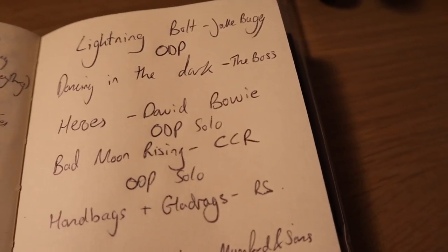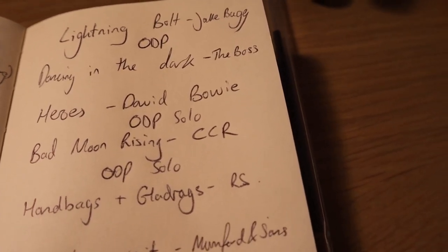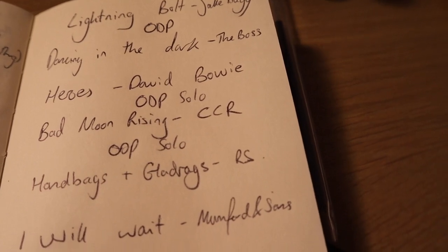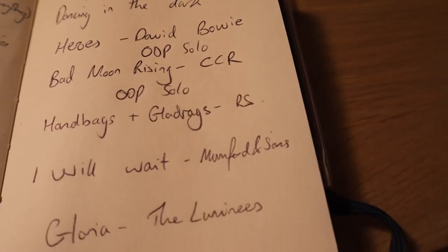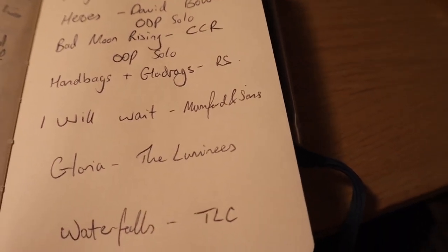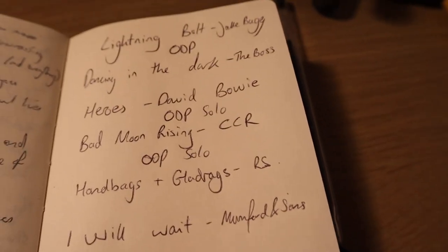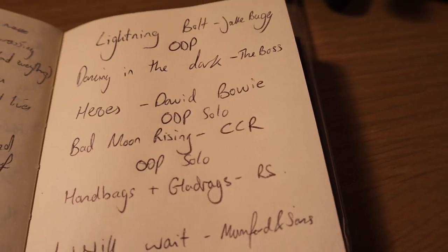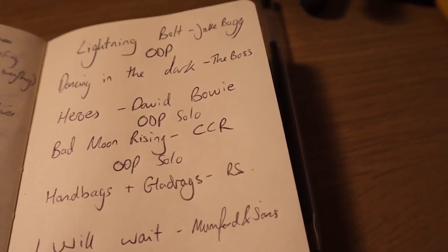Okay, so we're in tune. Let's write out a set list. Here's the set list for tomorrow — we're doing all covers: Lightning Bolt by Jake Bug, Dancing in the Dark by Bruce Springsteen, Heroes by David Bowie, Bad Moon Rising by Creedence Clearwater Revival, Handbags and Gladrags best known from Rod Stewart, I Will Wait by Mumford and Sons, Gloria by the Lumineers, and Waterfalls by TLC. Where you see ODP or ODP Solo written, that's because I'm using my funky new overdrive pedal.